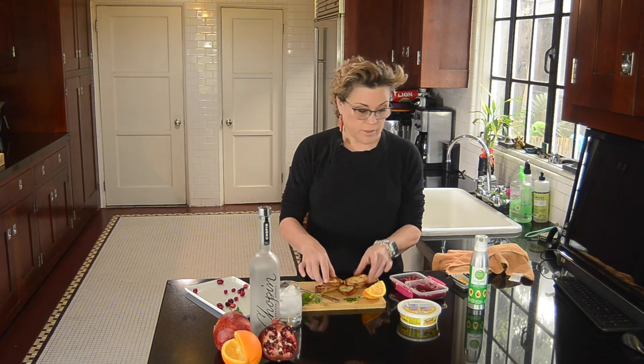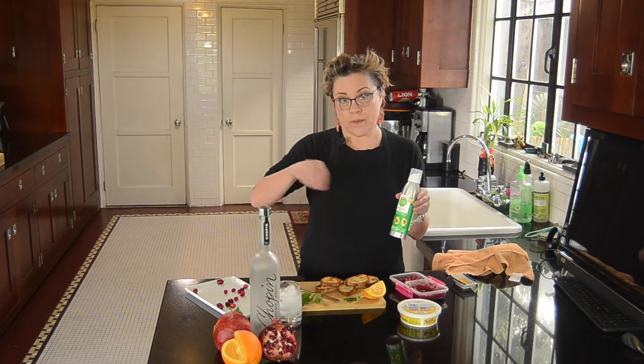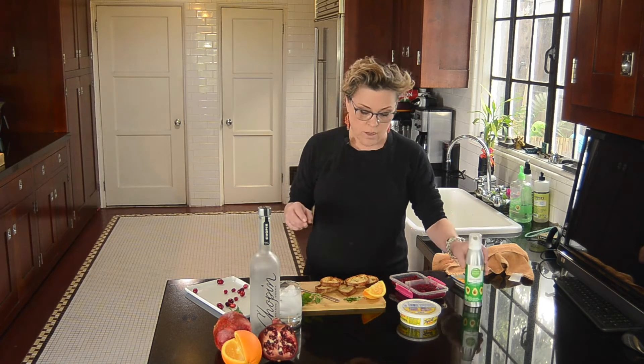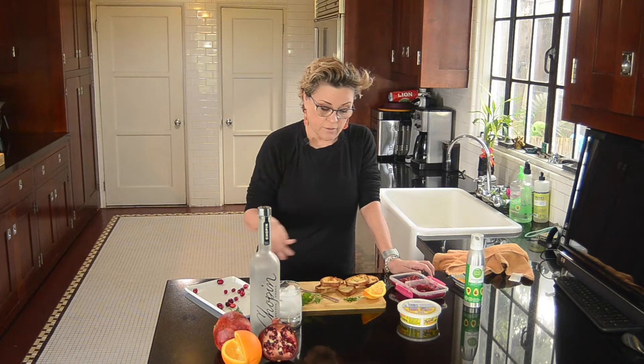So what I did was I took some crusty bread. I had the oven at 375. I sprayed these with just a cooking spray, or you can use a cooking brush and brush some olive oil on there — this is just the easier way to go. In the oven at 375, toasted it on one side for five minutes, flipped them, toasted the other side for five minutes, and there you have it.